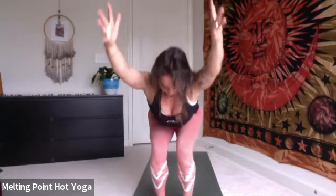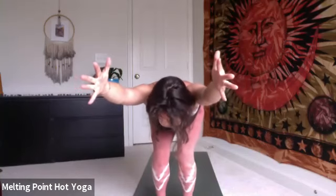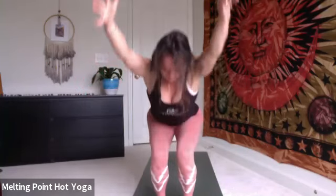Again, exhale, hinge halfway, chest to the thighs, hips to the back of the room, crown of the head to the front. Pull through the inhale, lengthen. Pull through the exhale, strengthen. Inhale, rise, chair. Exhale, tadasana, stand. Hands come by your side. Try to be as still as you can. Feeling the energy move up and down the spine, starting to wake up the body a little bit more.